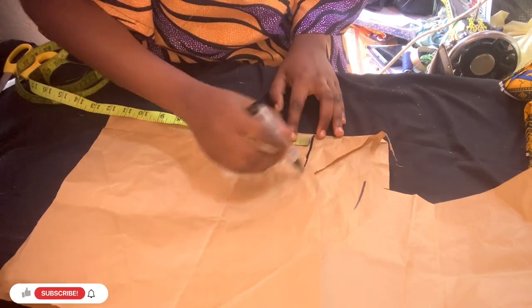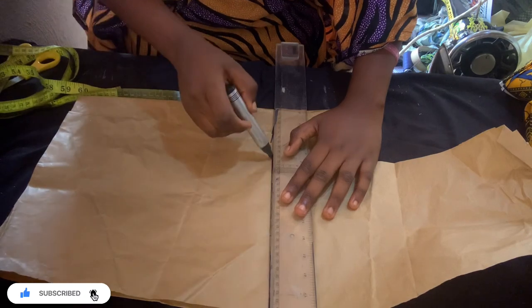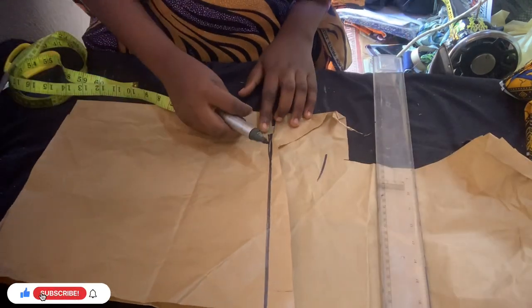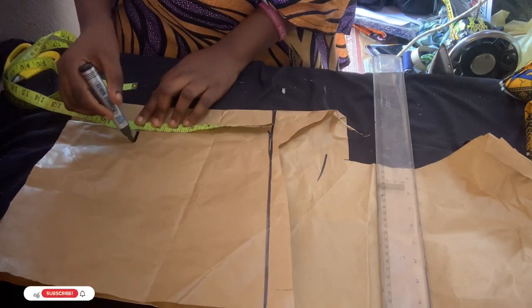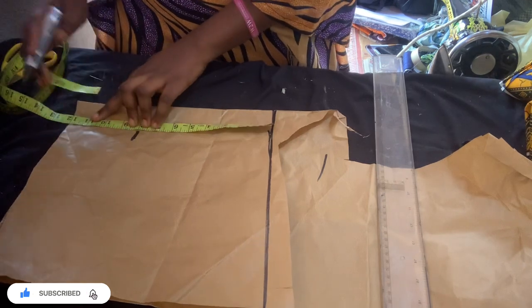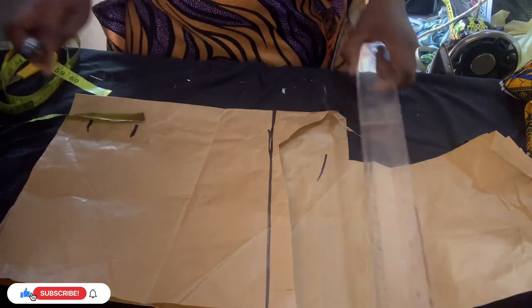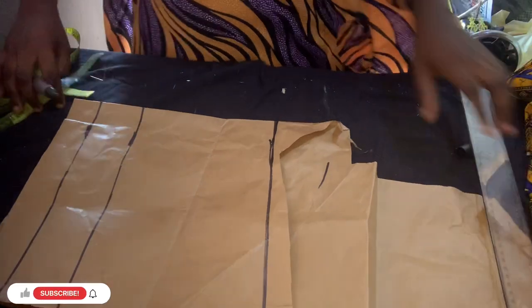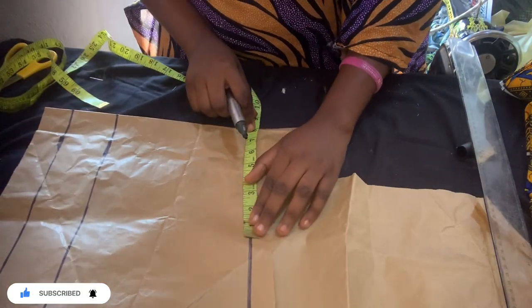The first thing we're going to do is bring out your pattern paper. I'm going to be using a short pattern paper. I measure the length I want to use. Then I measure my shoulder measurement, which is eight inches, and I measure my underbust measurement — for this I use 11 inches because the other measurements are not necessary for this outfit. Then you draw your straight line.